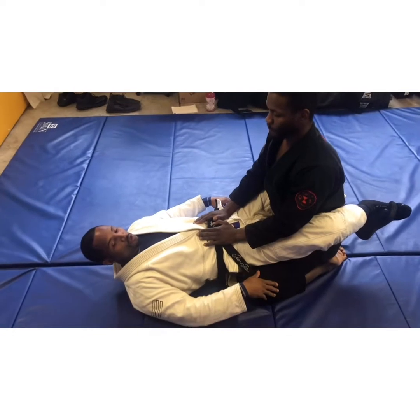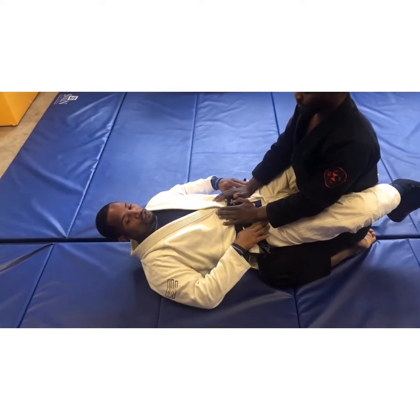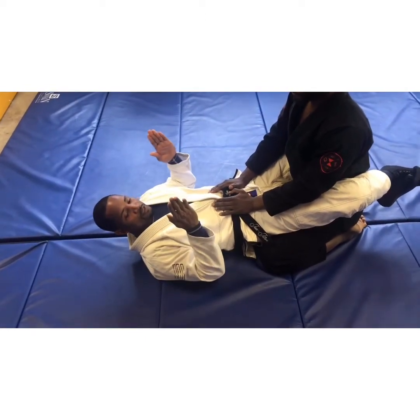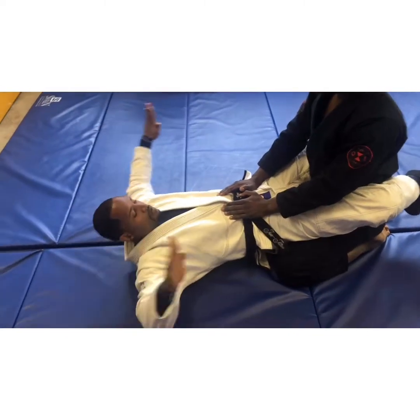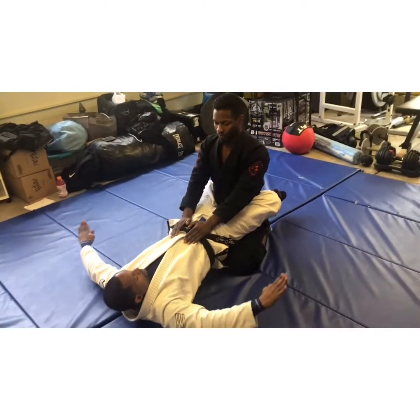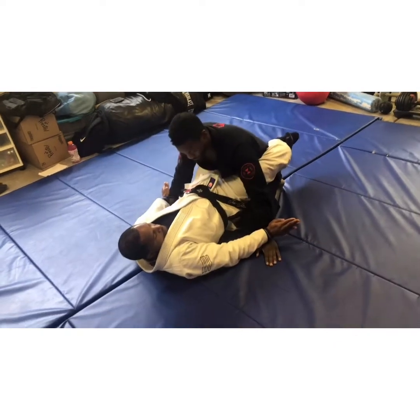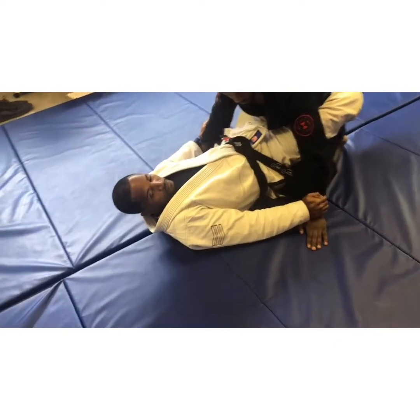Dom has a great base right now, so we have the option of breaking him down to get into the Kimura. We're going to take our hands, palms flat, then bring them around in a praying motion. We raise our hips off the ground, swim in, and choose an arm — put our mittens on.